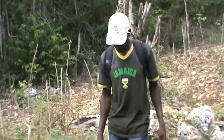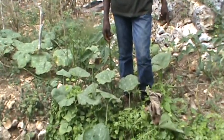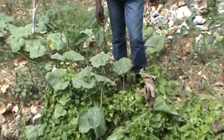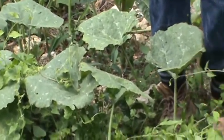Okay, so Upton here is showing us some organic local pumpkin right there on his foot. We're gonna get a close-up of the pumpkin plant. They look really ripe and pretty happy.